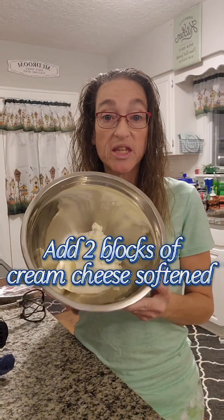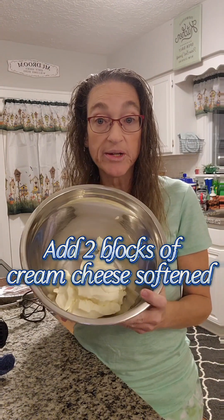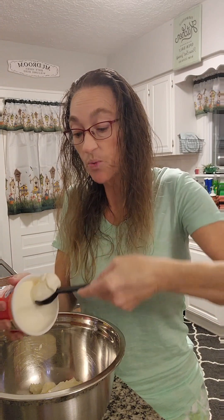I'm making a chocolate silk pie. This is something that can be refrigerated overnight, and then the next day you just top it with your favorite toppings. The first thing you want to do is get started with 16 ounces, which is two blocks of cream cheese. Make sure it is softened and put it in your large mixing bowl. Then add four tablespoons of sour cream right into your cream cheese.